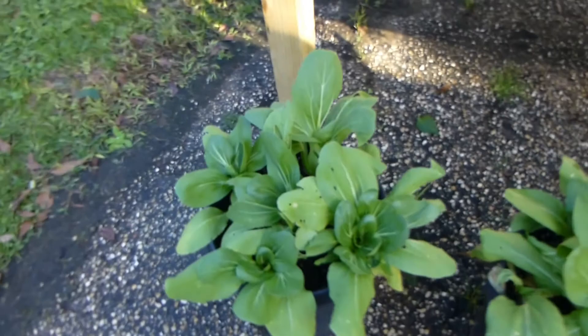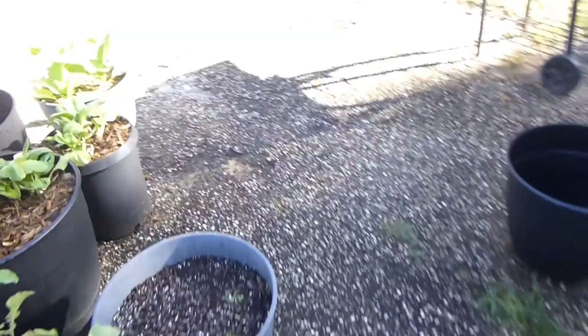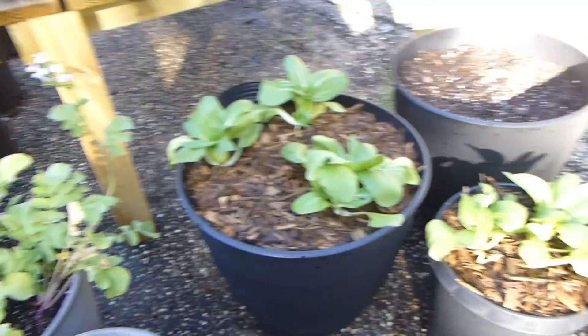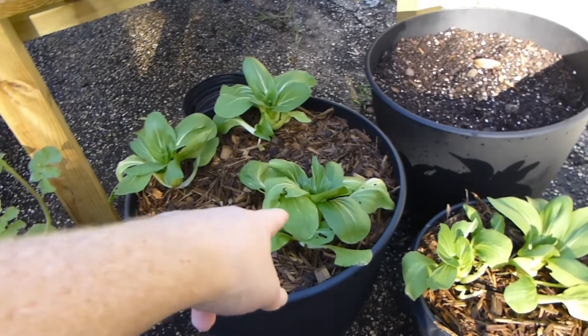Checking out some of the bok choy — they're doing pretty good. I actually transplanted one of the weaker-looking buckets, the most scraggly looking bok choy, out into this giant pot. This huge pot had about seven of them in it in a bucket. That grouping of two I left together, and I split the others out into this giant bucket a couple days ago. We'll see how those do — I'm sure they'll be happy and healthy pretty soon.